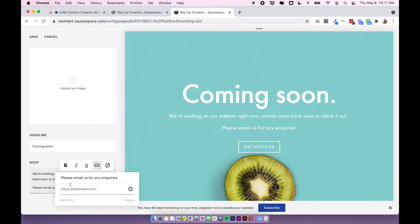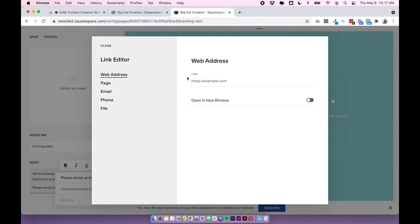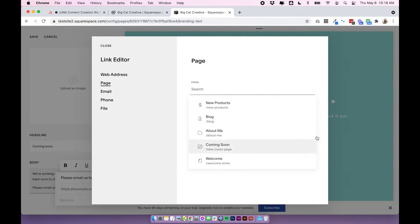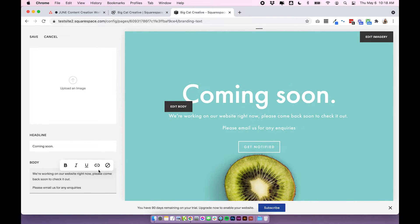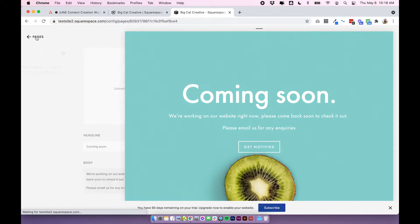I also recommend adding links in this text if you want people to follow you on Instagram or send you an email. You can add text like 'please email us for any inquiries' and then link it by highlighting the text and clicking the little link icon. Click on the cog to open up link settings — here you can add an external web address, link to a page on your site, add your email address with a pre-written subject, add your phone number, or even upload a file so when they click that link it will automatically download a file to their computer.